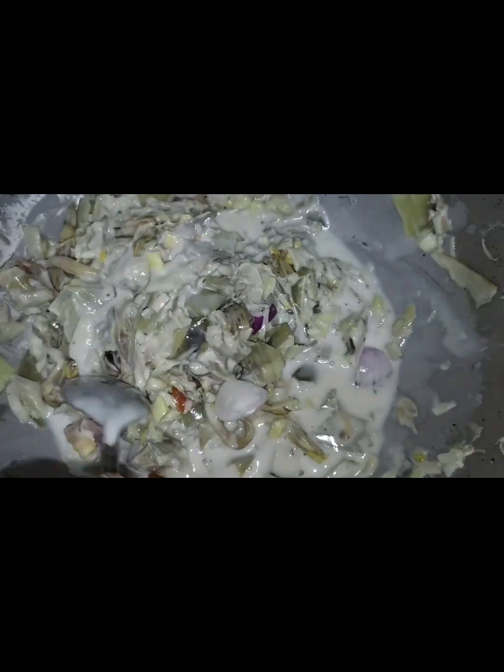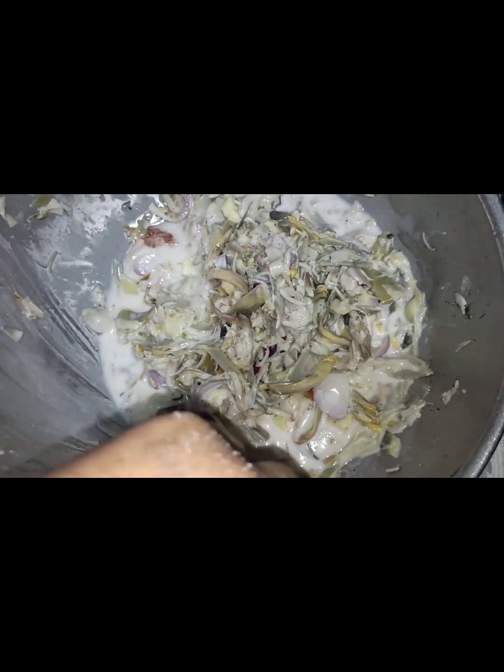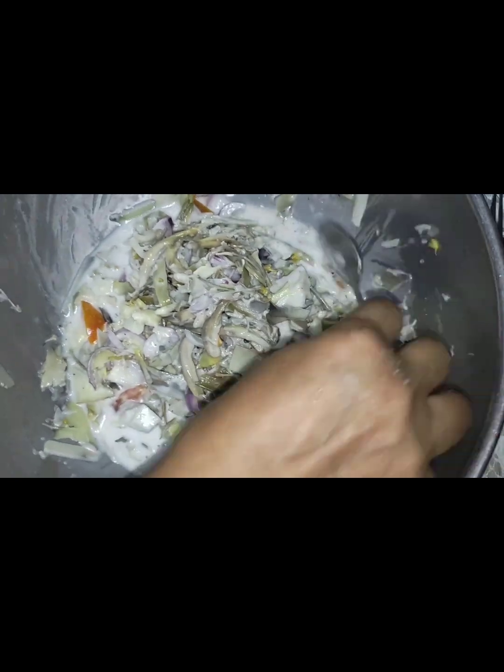Pag-sarap na ito guys. Yummy-yummy talaga ito guys. Ito yung gusto ko, yung salad na may gata. Kakaiba yan oh. Salad na may gata. Sarap.